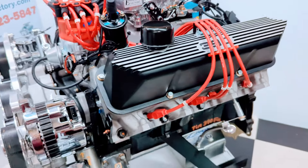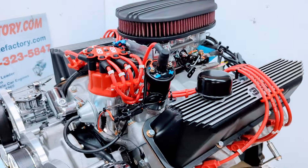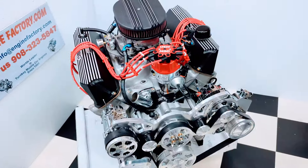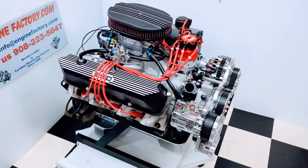We set the timing. We dial in the Holley menu screen. Everything is thoroughly gone over. So when you put the engine in, you know it's going to be 100% perfect.